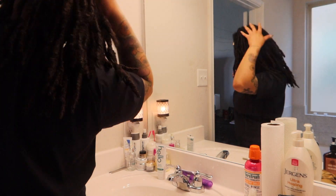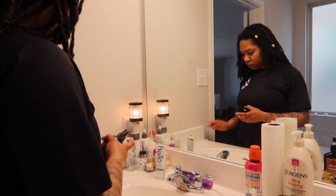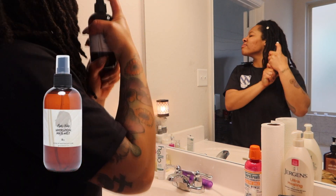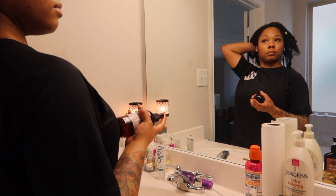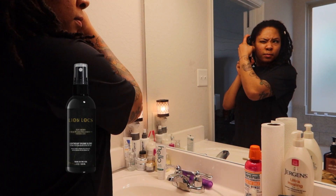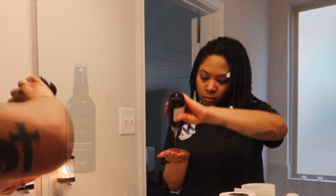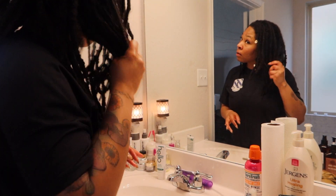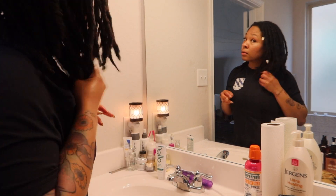Step two in my moisture process: I'm going in with the Nias Valley Hydration Hair Mist. It smells just as amazing as the oil. I'm going to spray this all over the length of my locks, making sure I get it distributed evenly. Sometimes I interchange this step with the Lion Locks Rose Water Treatment — it just depends on what my hair needs that day. I'm also going in with a little more oil for the length of my locks; I've already oiled my scalp but I want to make sure I get the oil on the length as well.